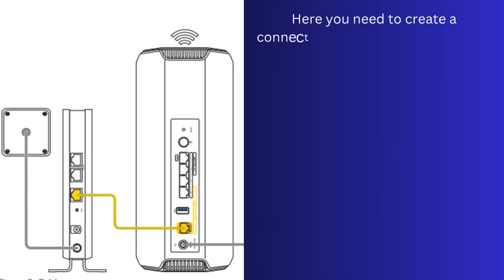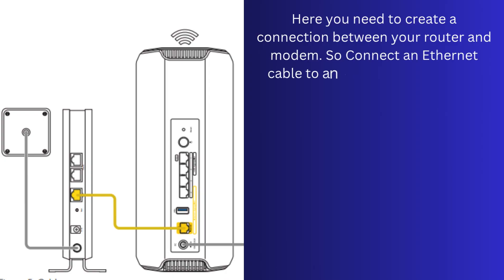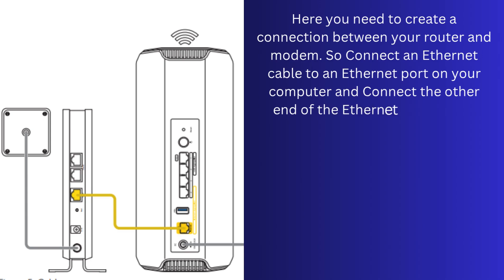Here you need to create a connection between your router and modem. Connect an Ethernet cable to an Ethernet port on your computer and connect the other end of the Ethernet cable to an Ethernet LAN port on the Nighthawk RS300 router.